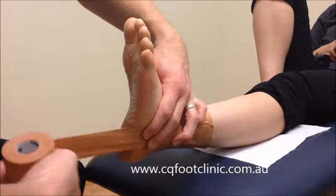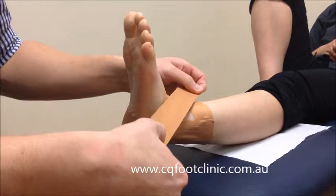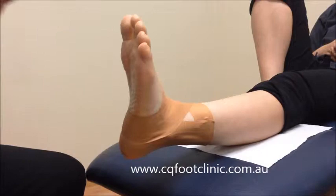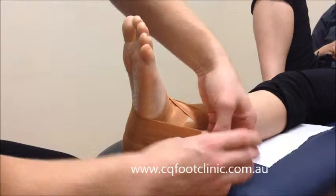Then we start just where the other one finished at the top, come down around the ankle, and back up to the starting point again. We'll do two of those. Then do the same thing on the other side — we start where the other tape finished, put it down and around.